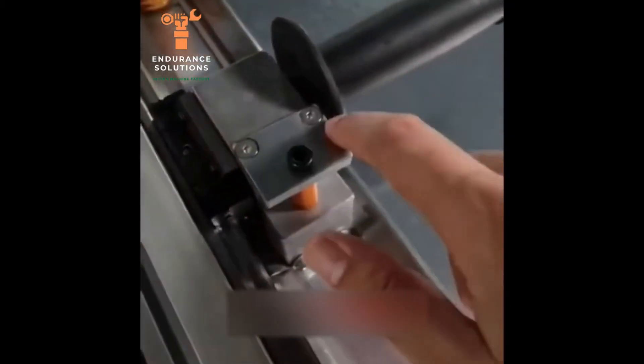Now we are going to set the blade on the machine. We will put the blade inside like this and lock it with these two screws. These two screws are going to adjust the height.